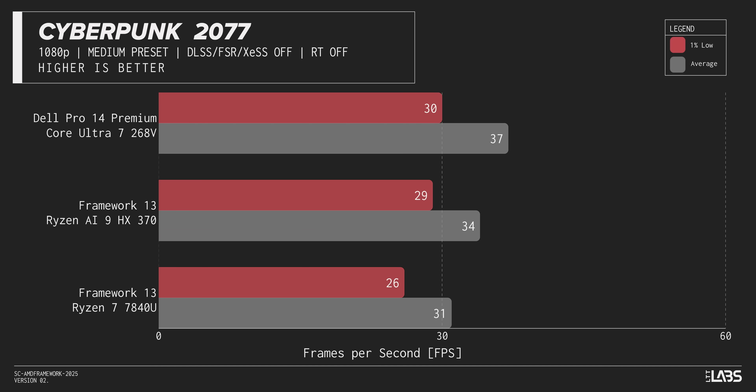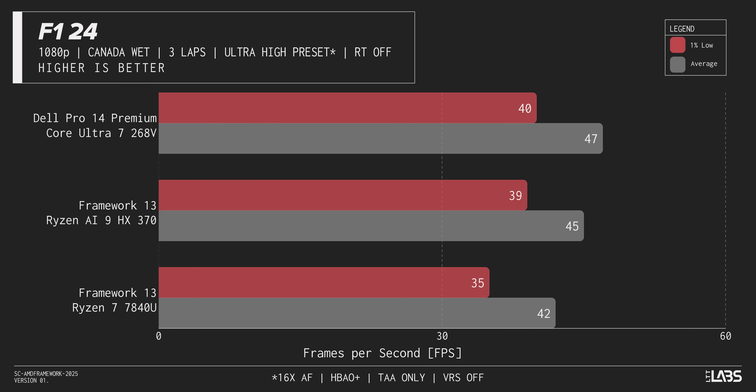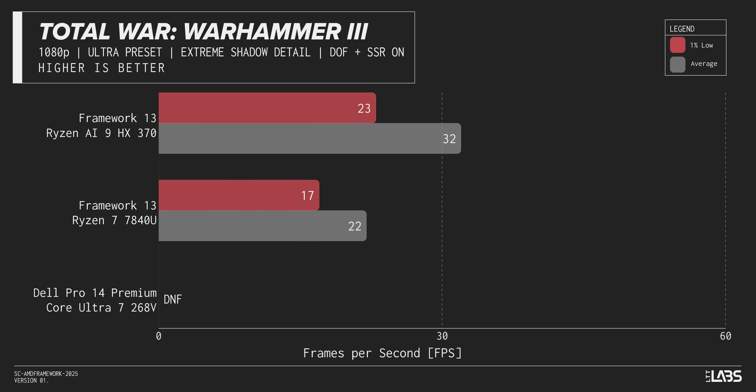Since we're talking about gaming, let's look at some benchmark graphs, which were a bit of a surprise. While AMD's Ryzen 300 series is competent when it comes to gaming, Intel — aside from one bug where VRAM was reported incorrectly — put up a shockingly good fight. The Core Ultra 7 268V not only has a slightly less convoluted name, but actually achieves better gaming performance than the Ryzen AI9 chip used here today. Framework doesn't have a Core Ultra 200 series option yet, but hopefully they're working on it.